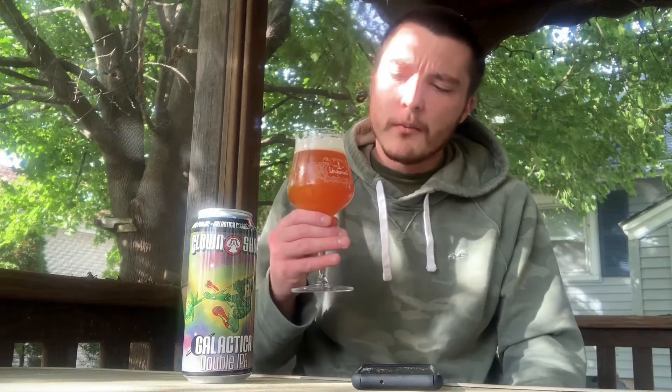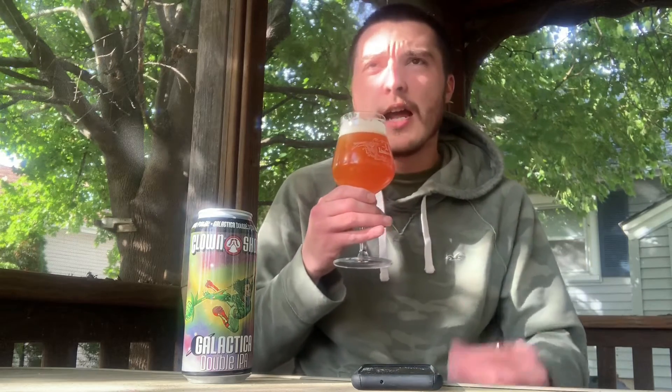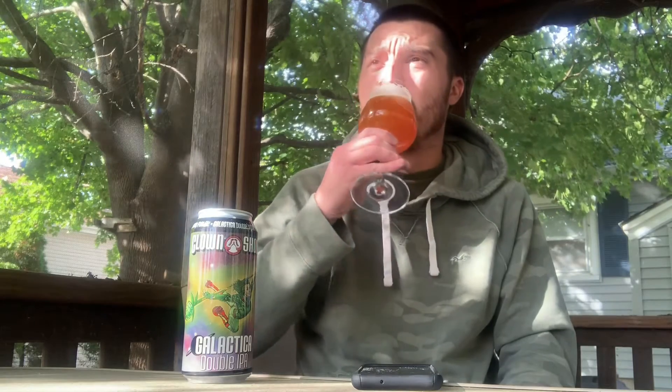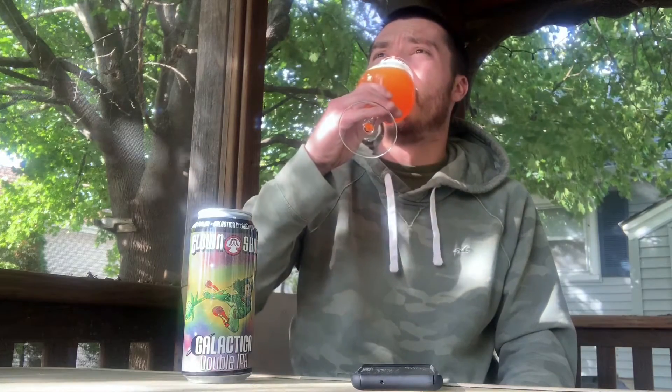Sometimes a lot of double IPAs will be really sweet with that caramel malt, but this actually has a lot of juicy tropical flavor. I'm getting more of the juicy tropical flavor and that piney hop resin — like grapefruit — rather than the caramel malt. But the caramel malt helps round out this beer, and it's really good. Nice sweetness, nice bitter bite, and it left a nice lacing on the glass as well. This is another good one.